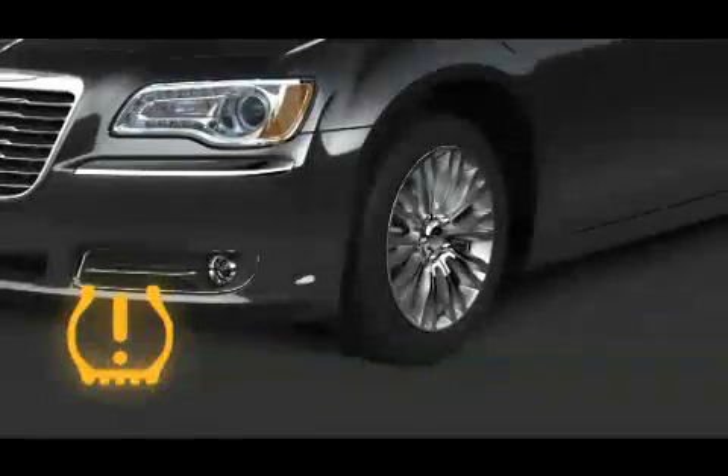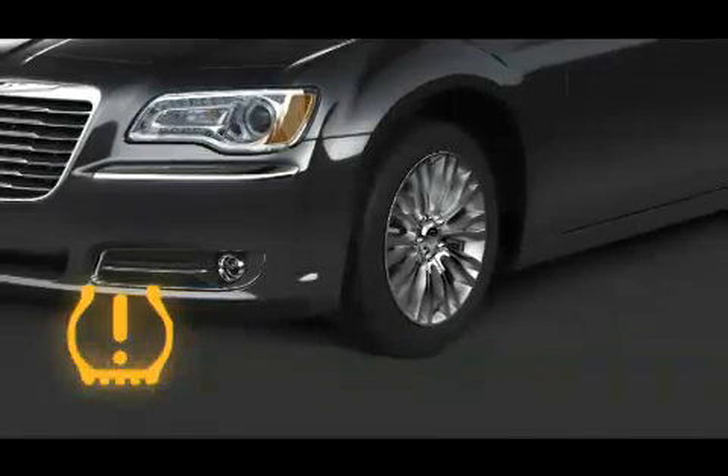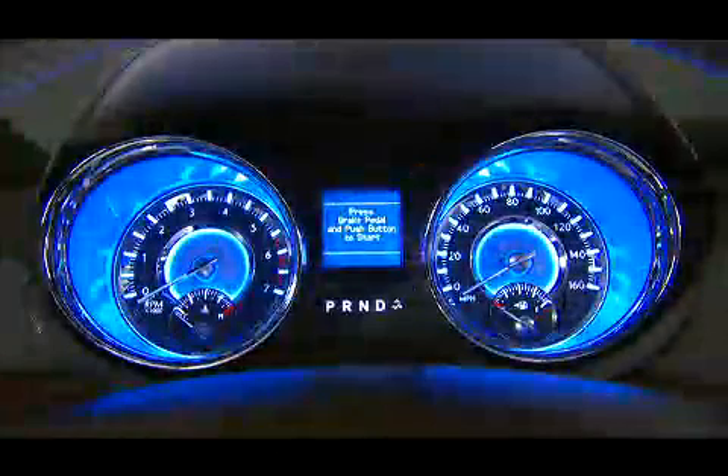Once the light is illuminated, one or more of your tires are under-inflated and need to be inflated to the manufacturer's recommended tire pressure. You can find that information on the placard located on the inside edge of the driver's side door. Even if the light turns on for a short time and then turns off, your tire pressure still needs to be checked.